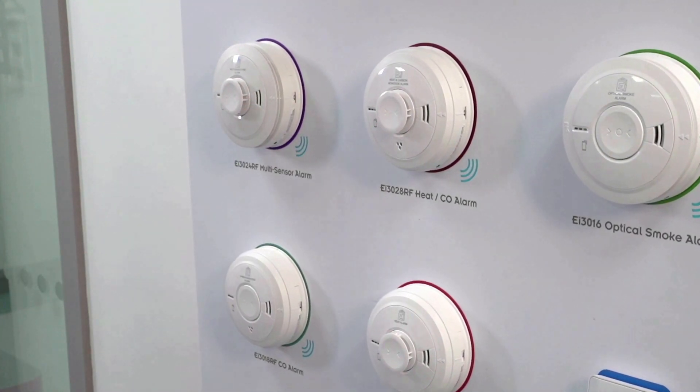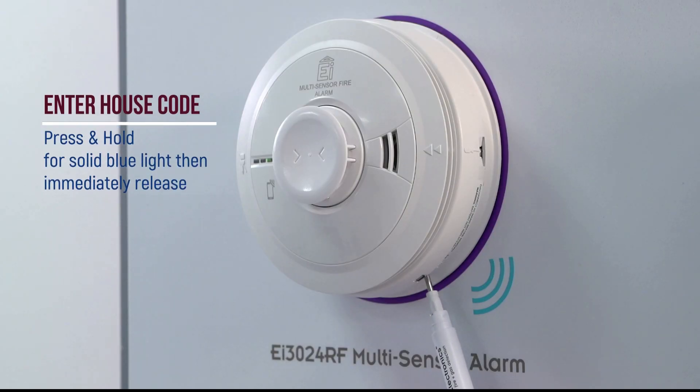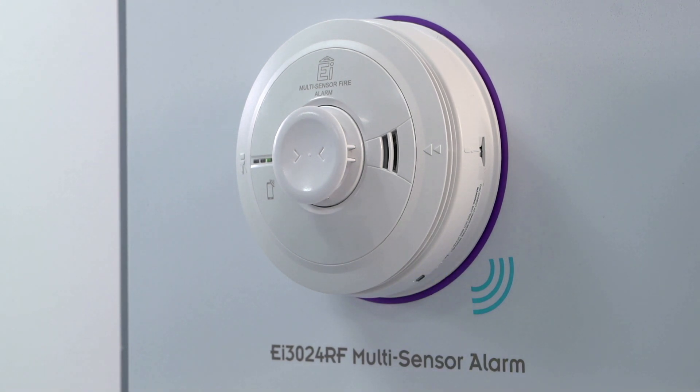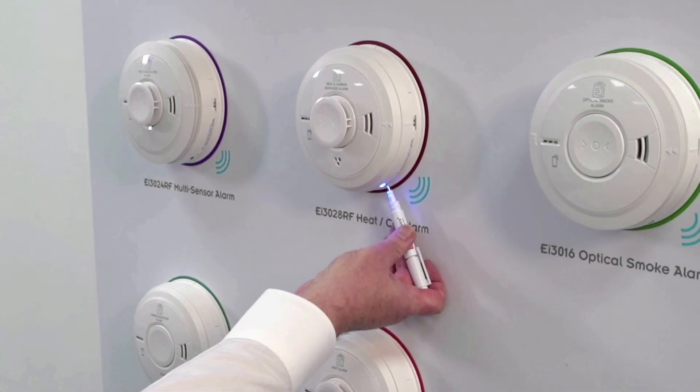With all alarms and their modules installed, you can now begin house-coding the system. Insert a small flat-headed screwdriver into the house-code button, press and hold until you see a solid blue light, then immediately release. The first alarm will indicate that it is in house-code mode by flashing once every five seconds.